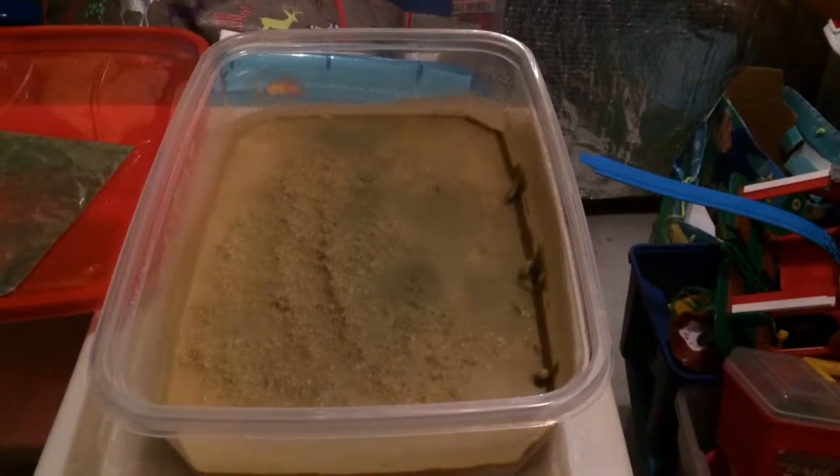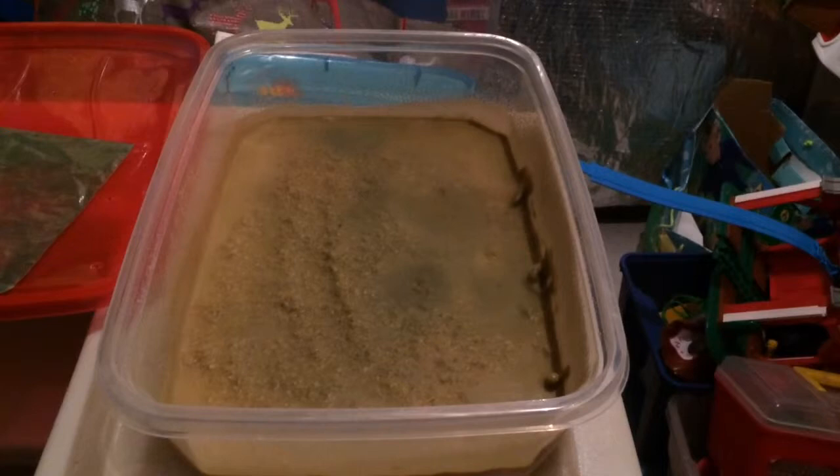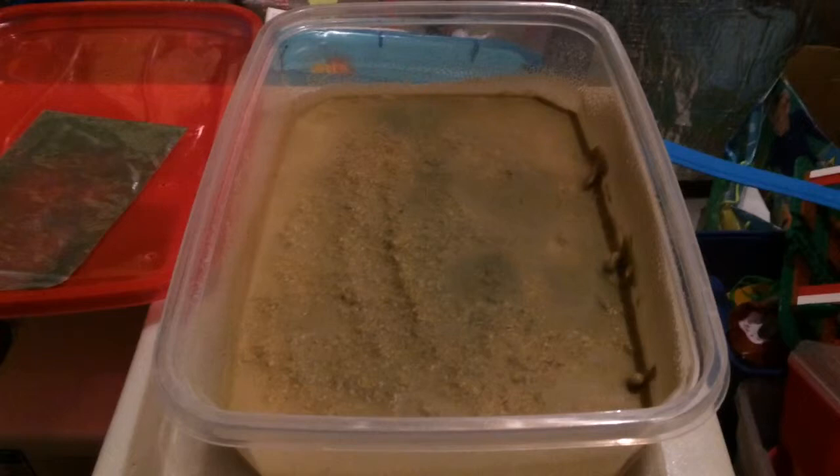Good morning, YouTube. This is our banana worms eating the brewer's yeast and the spirulina powder. They really like it, and this is part three of it. We're going to do a part four later on in the evening. Basically, this is the third video showing how much of the mixture the banana worms have already consumed.